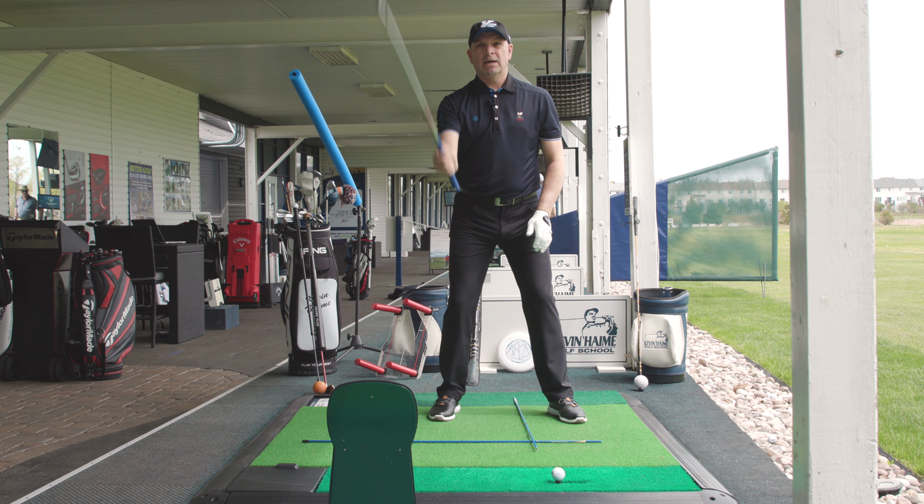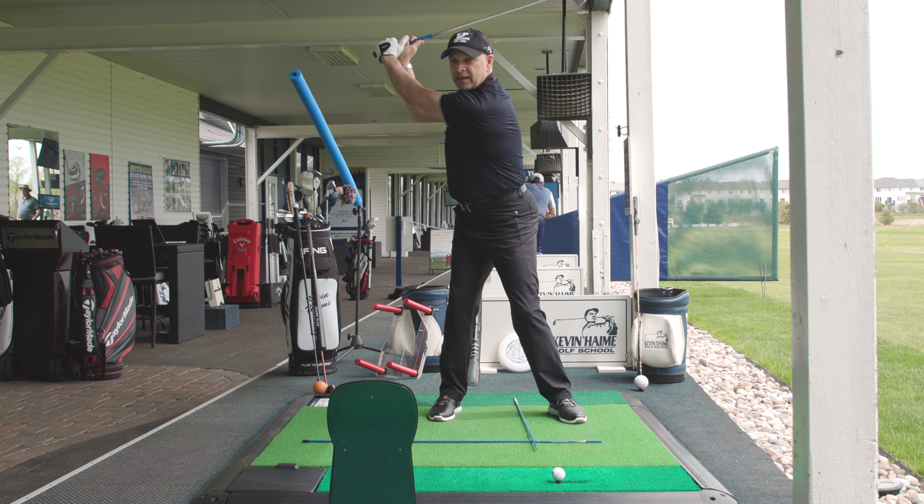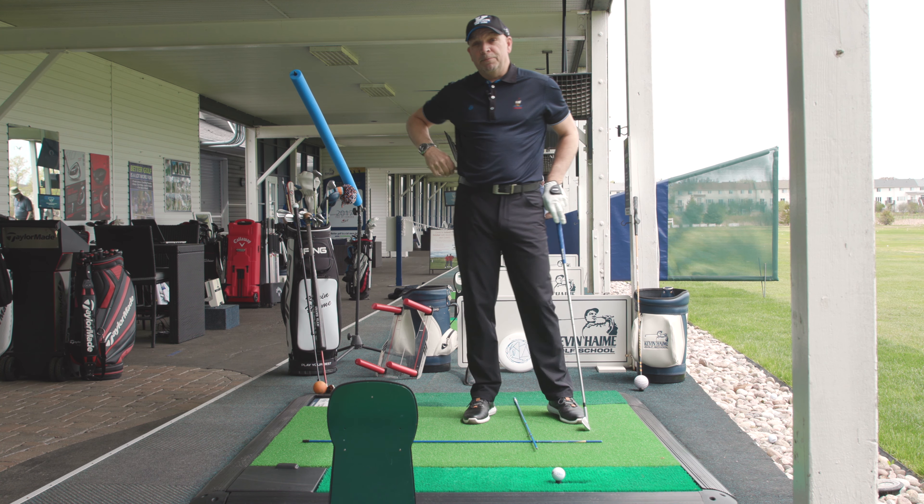Once again: I hinge up, I turn 90 degrees, I set my lead hand. That's where we want the golf club at the top of your golf swing. Very simple.